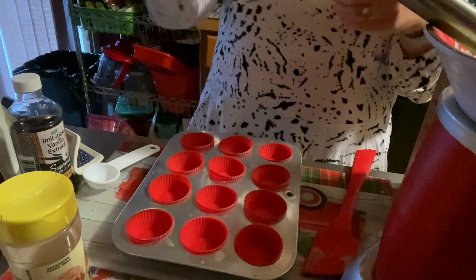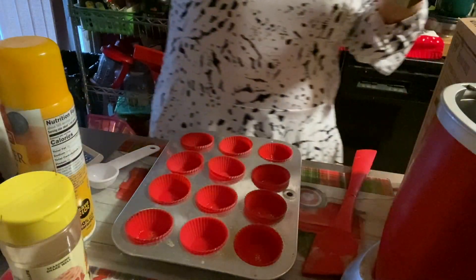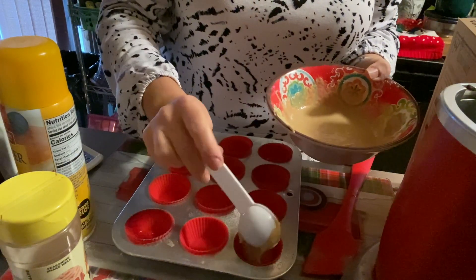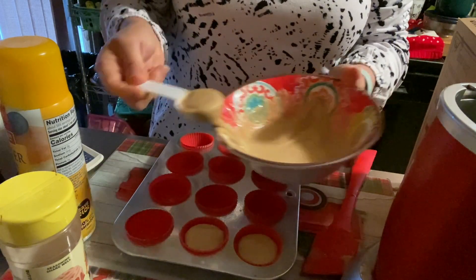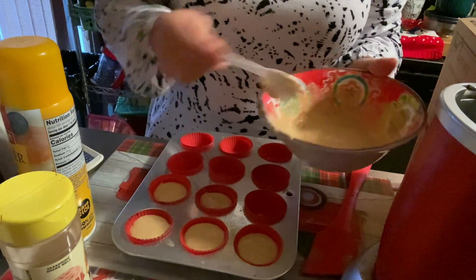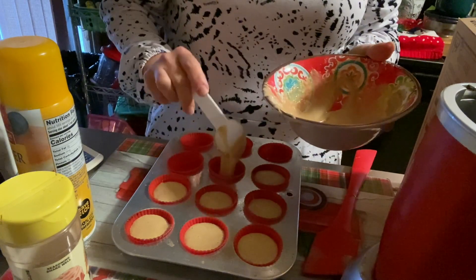Now we know why you don't film before work days! I'd like to give the pan a spray — it doesn't hurt. My oven is preheating at 400 degrees. This batter is thicker than most of my pancake batter, so I'm not sure how many muffins we're going to get. We might not get all 12, but we'll see. I'll try to fill them as evenly as I can.